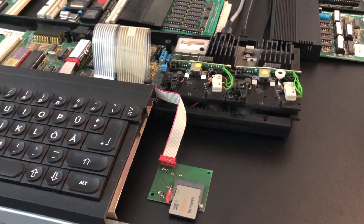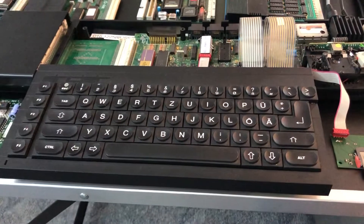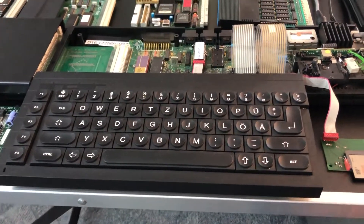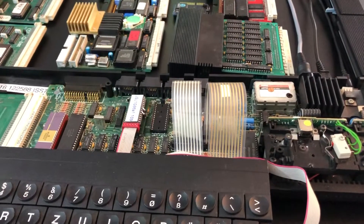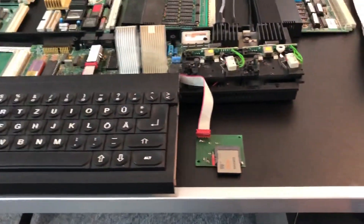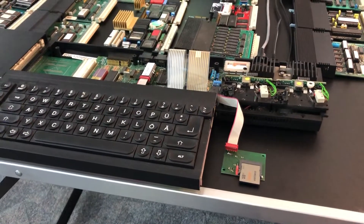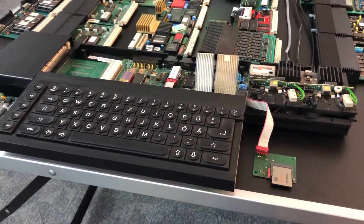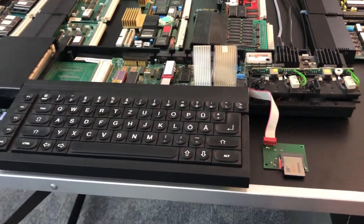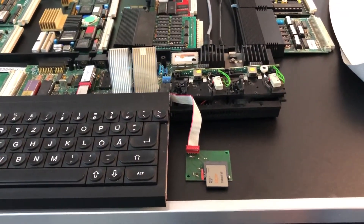This QL is a bit special — it has no top case mounted, the keyboard is an external one. It comes from a Sinclair QL German edition; those had a slightly better keyboard feel, and it has a brand new keyboard membrane installed, so this is a very nice system for typing. The reason why the microdrive section is cut off is because the QL this keyboard came from was used approximately 30 years ago when I produced a batch of the so-called Executor QL compatible systems, and the QL which this keyboard was mounted on was mounted into a tower case.